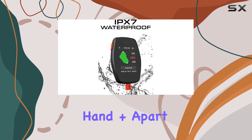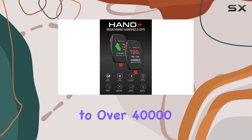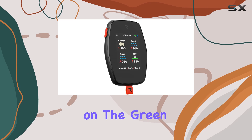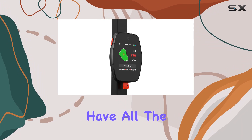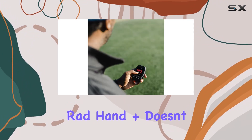What sets the Rad Hand Plus apart is its advanced GPS capabilities. With access to over 40,000 mapped courses worldwide, you'll never have to worry about getting lost on the green again. Features like hole distance, handicaps, and hazards give you all the information you need to make the perfect shot.